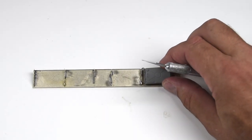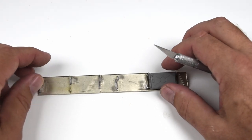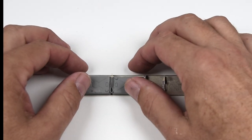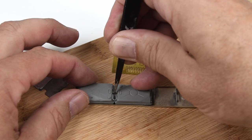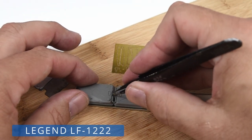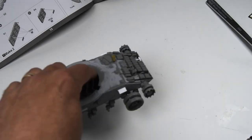Once the fuel tanks have enough dents and dings on them to my liking, then it's just a matter of adding them onto the fenders. A little super glue will keep them in place. The nice thing about the Tacom kit is that the plumbing between the fuel tanks is all included. I did decide to use some of the small photo etched parts from the Legend set as they had some really nice brackets that came in really handy.